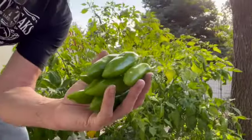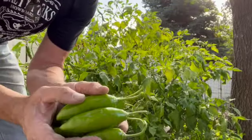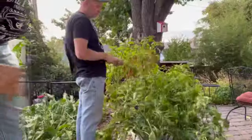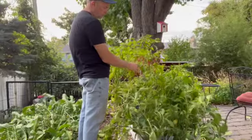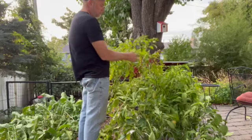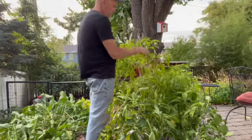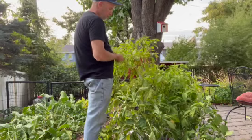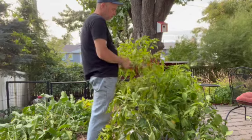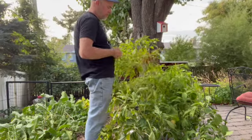Here's a look at the aji amarillos. Again, they did not mature — disappointed in the size, and they're all still green. The plants did wonderfully, but the fruit not so much. And here's the cayennes — they're the skinny red ones, and a lot of these are already kind of dried on the vine. A lot of times I'll dry these and make our own hot spice mix, but I don't think I have enough this year, so I'm just going to freeze them and pull them out and use them as needed. I've got quite a few, so I'm happy about that.